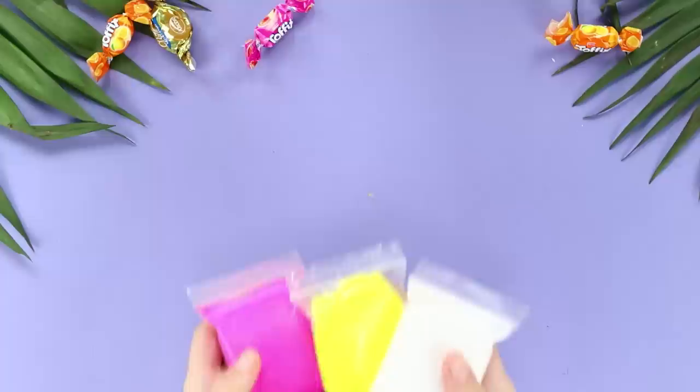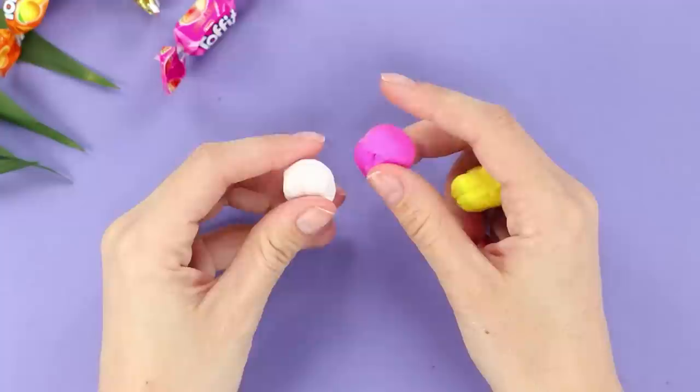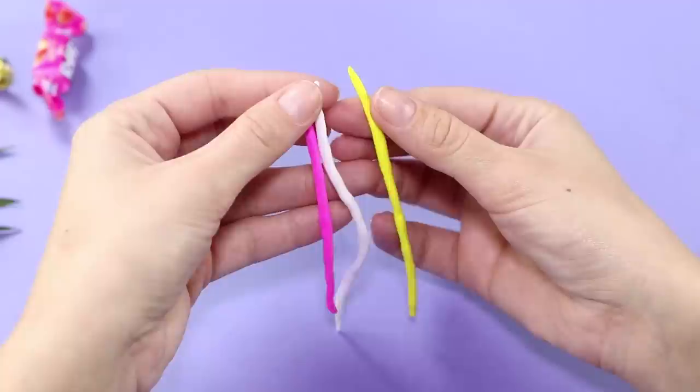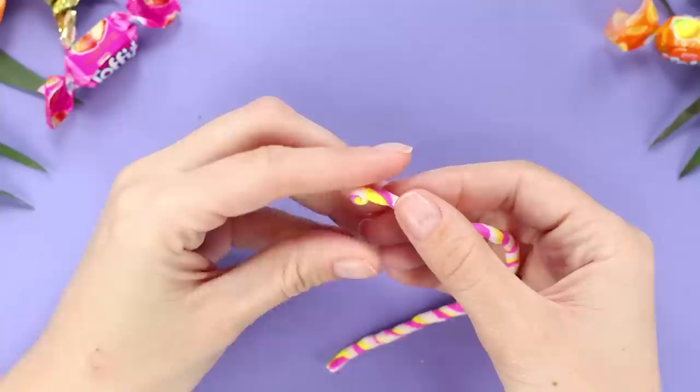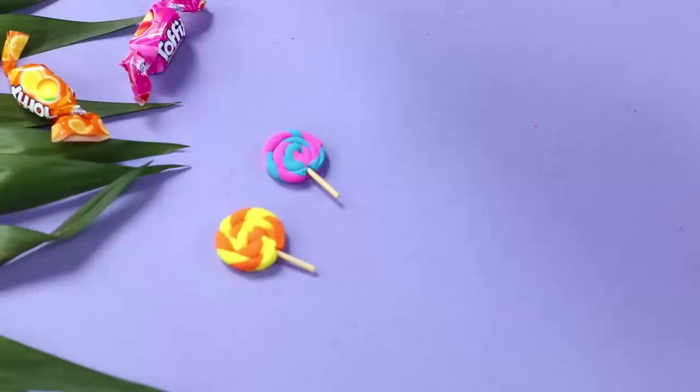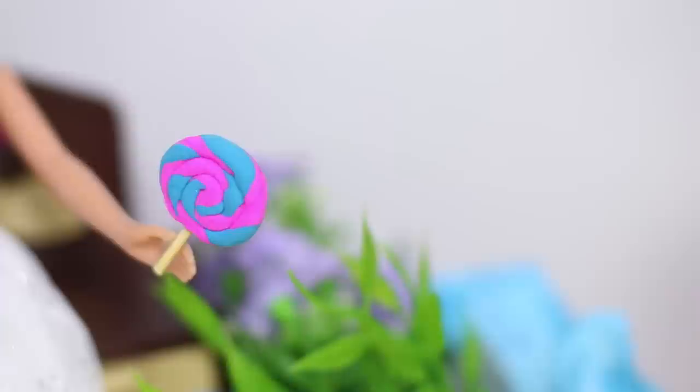Next, take a few multicolored packages of air clay and roll a few small balls of different colors. Shape each of the balls into a long thin roll. Connect them together and twist, then turn the roll into a circle. Insert a toothpick into the candy from one side and cut off the extra part of the stick with pliers. What a delicious candy! Minding your figure is great, but you should let yourself eat something yummy too!